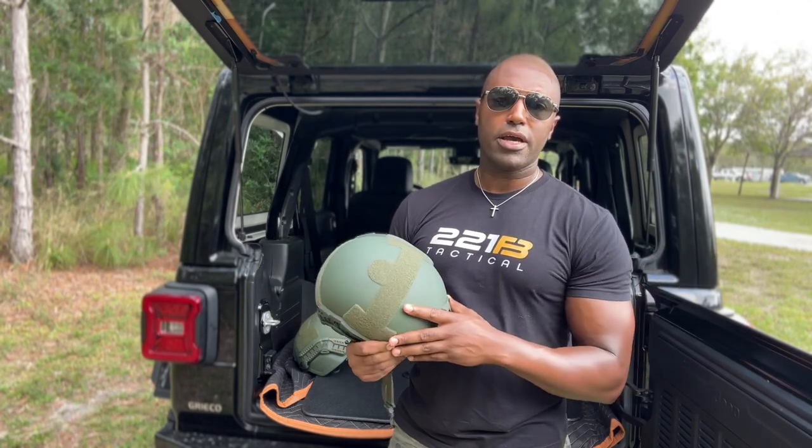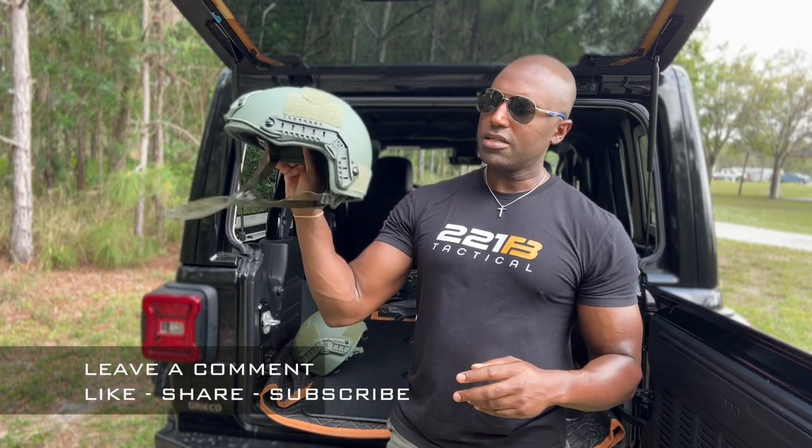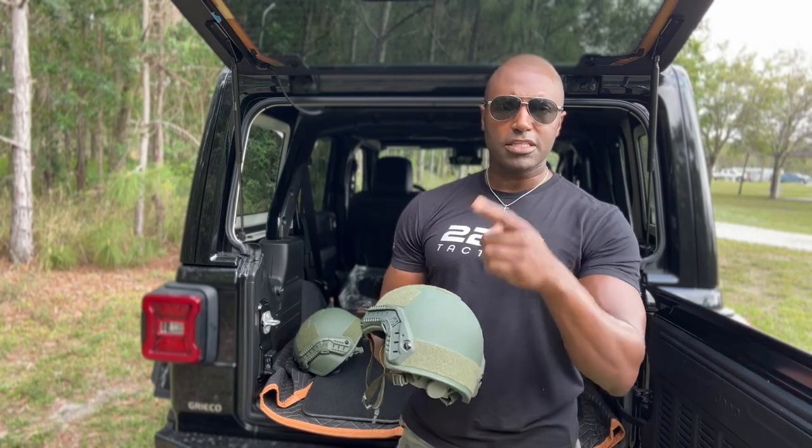So any questions, go ahead and email us, give us a call, or throw a comment below and someone on our team will get back to you. It's the Legacy Safety and Security Special Ops Helmet. Absolutely love it and I think you will too. Thanks for watching, see you next time.